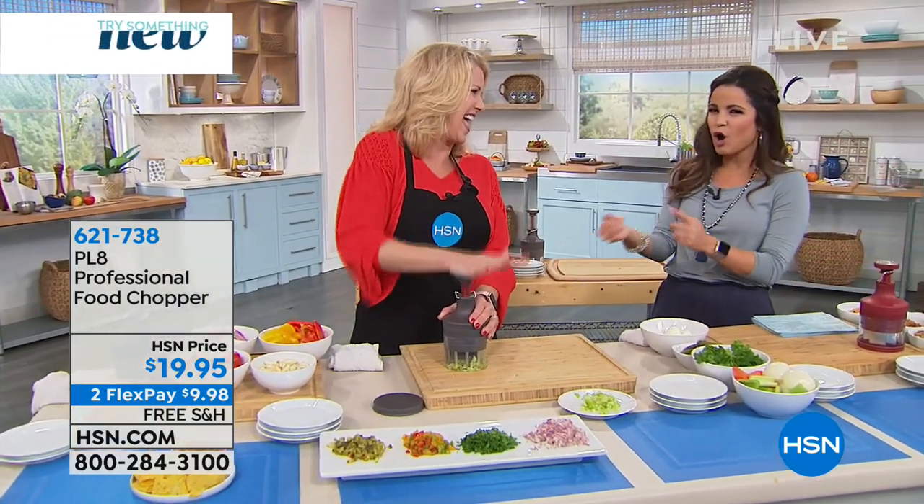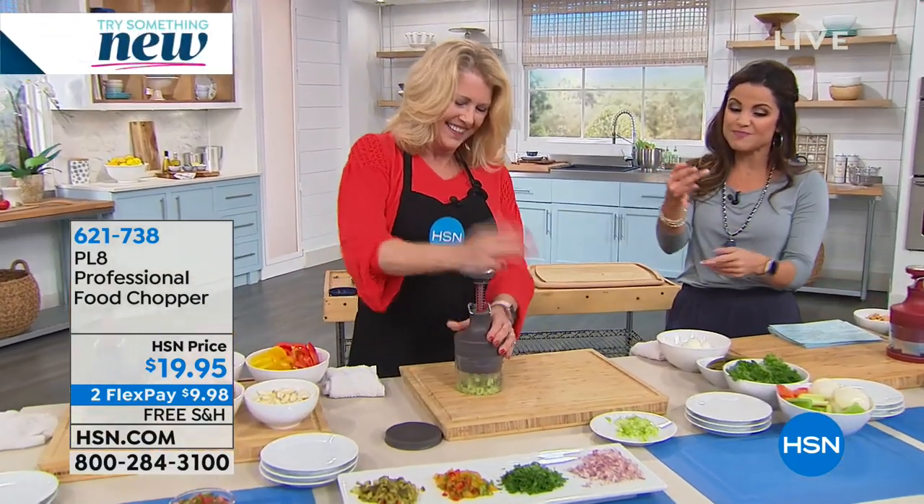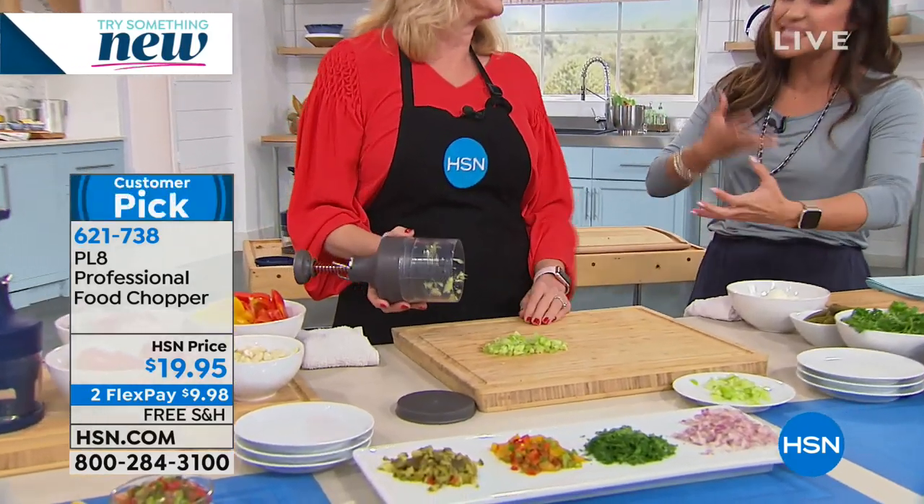Cooking — it's not really hard, but the hardest, most time-consuming part is the prep work. It's all the slicing and dicing.